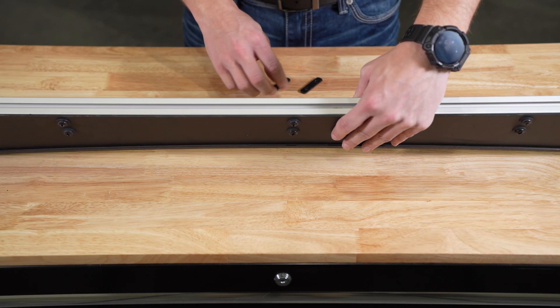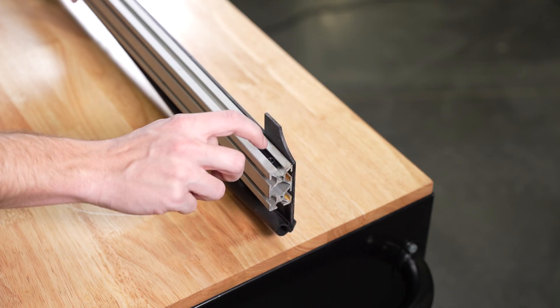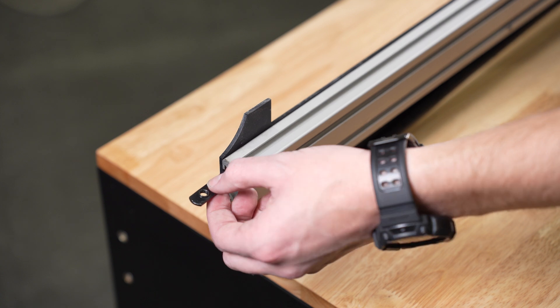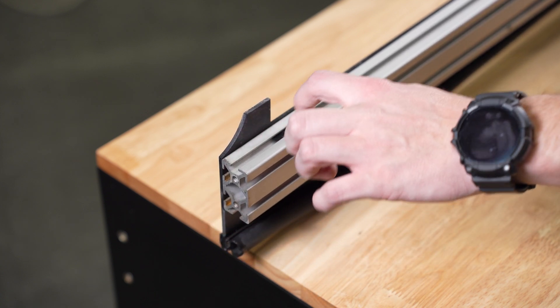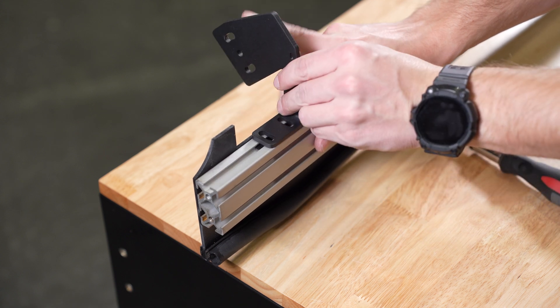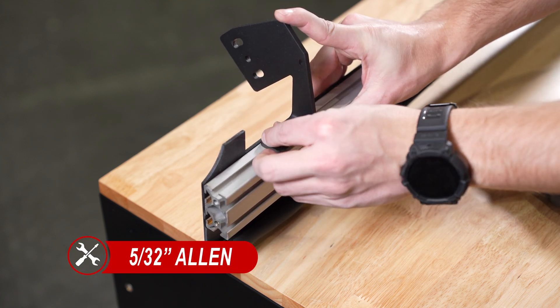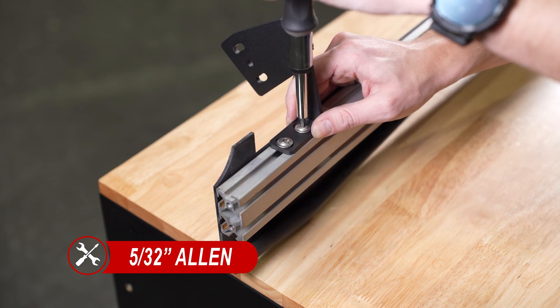Next we'll start assembling the brackets off of the vehicle. Slide the double T nuts onto the top facing channel of each side of the crossbar. We'll then take our left and right hand brackets and loosely fit them onto the double T nuts. It should be noted that the flanged section of the brackets should be facing outwards as shown here.